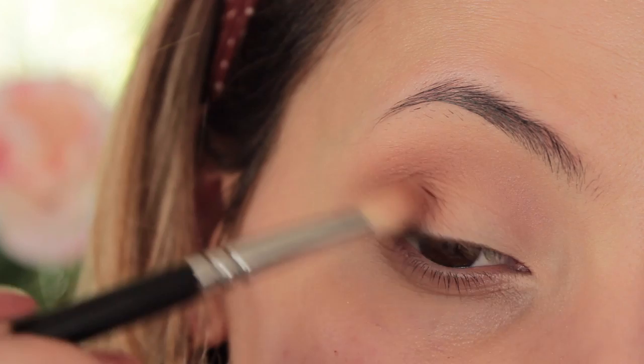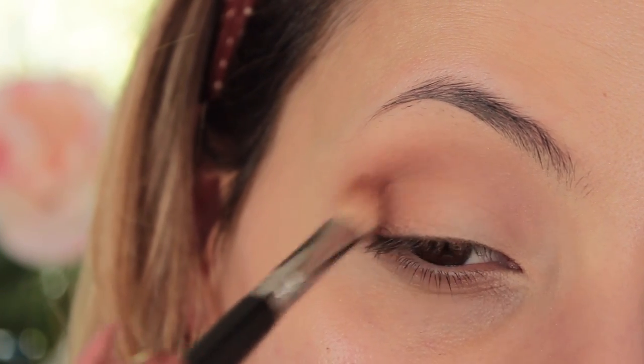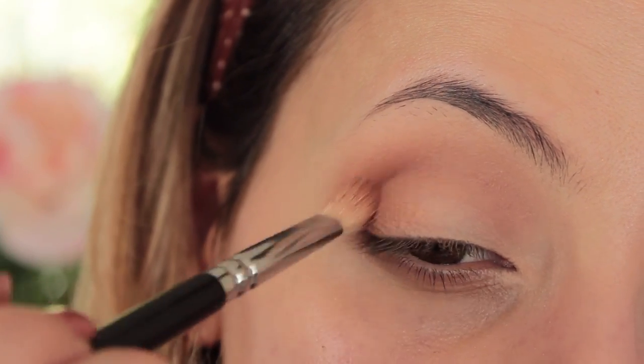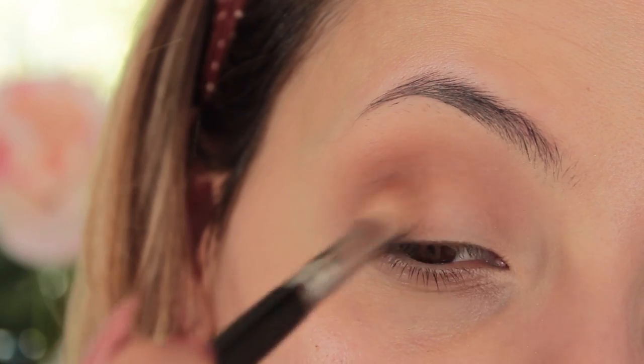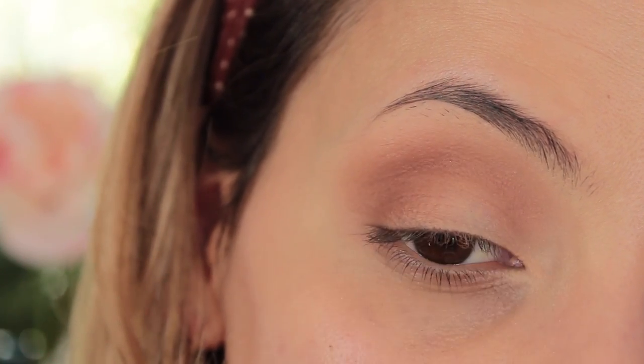Then I'm switching to the 227 brush just to add more impact of colour. I'm using the same colour but it adds more intensity to it, whereas with the bigger brush it makes it more fluffy so it's not as dark.